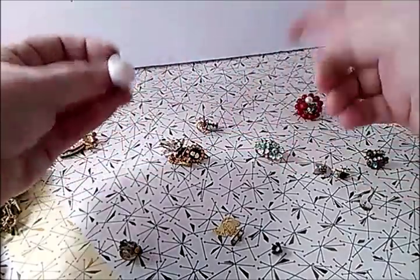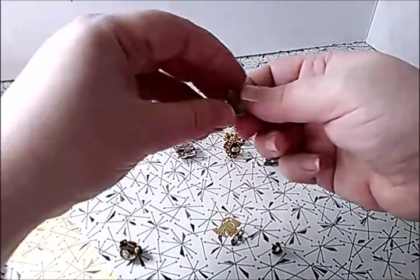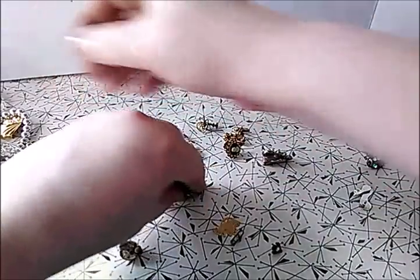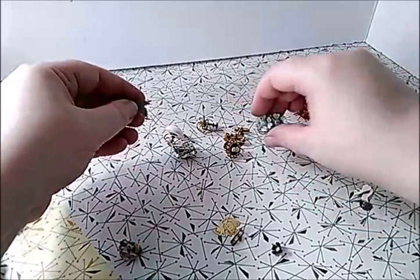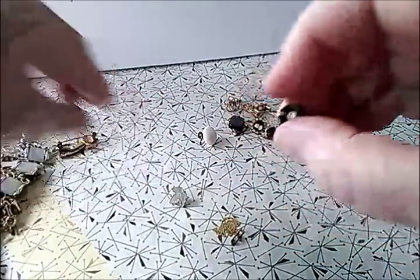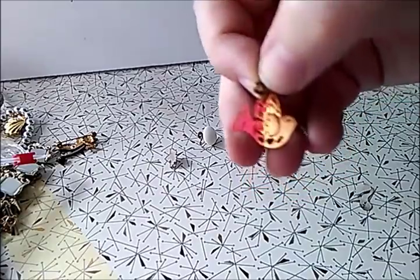A button clip-on earring, the cameo, the car cufflink — all these don't have mates. Oh, that's a little cherub pin! I really wish I had the mate to that one — it's pretty. I have some singles, which I'm kind of surprised about because they made it sound like everything was going to have a mate. There's a little dove pin too.